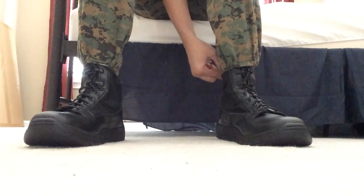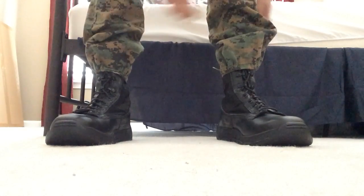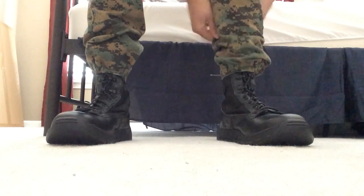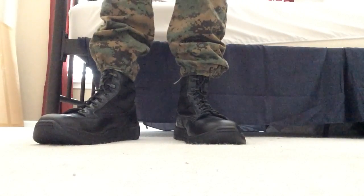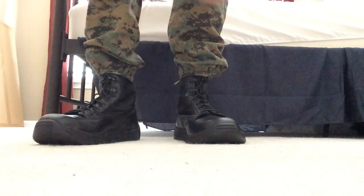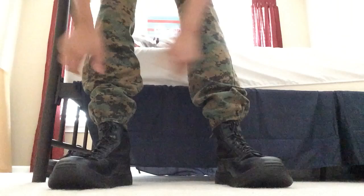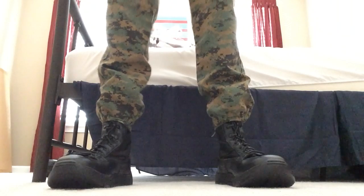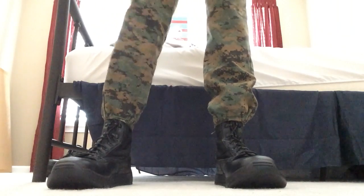Now once you're done, your boots should come to look like this. Fix the angle on here and it'll even come out a lot better looking. Once you're done, your pants should have a nice tucked-in look to them.